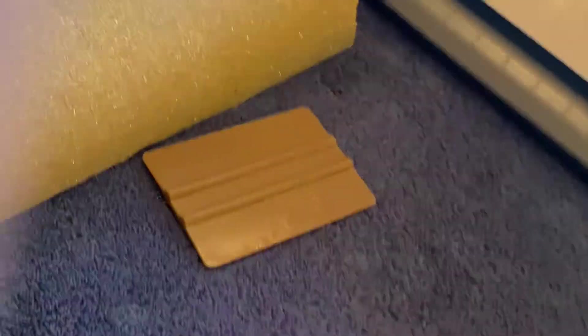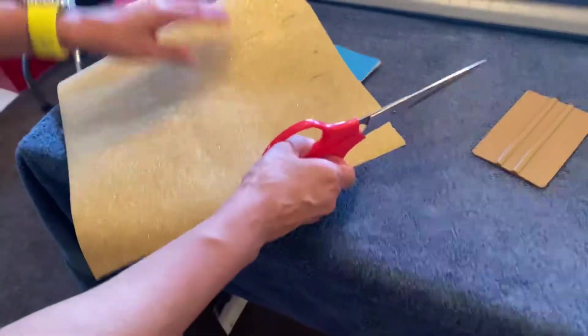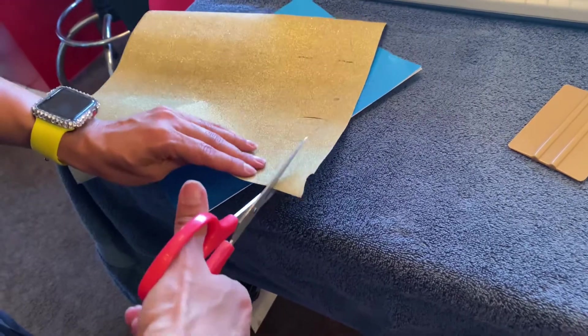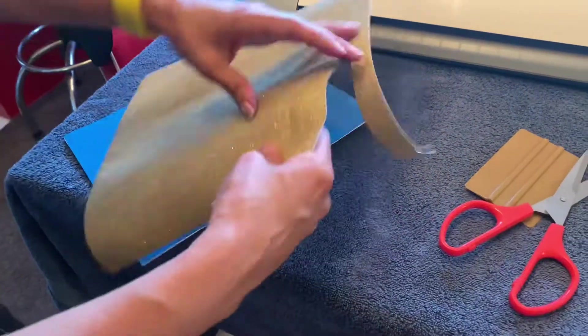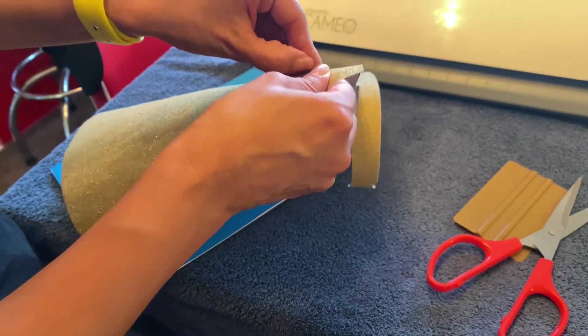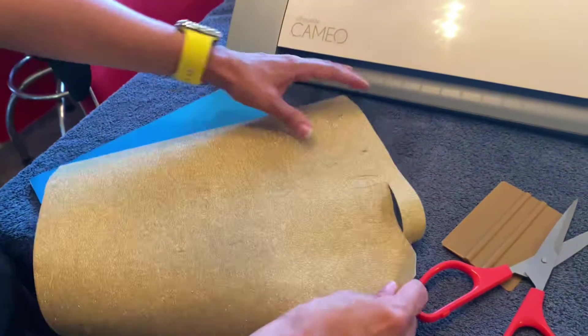This is the part I'm not going to like. I started to cut it thinking I could weed it out and then flip it over and iron it on like heat transfer vinyl, and then I realized — oh crap — I forgot what I'm doing.